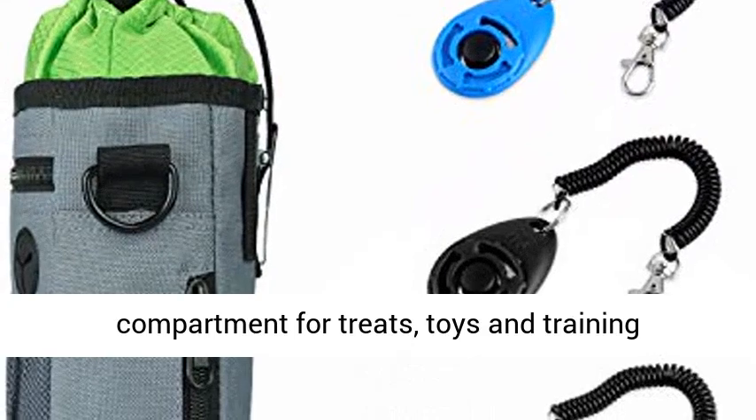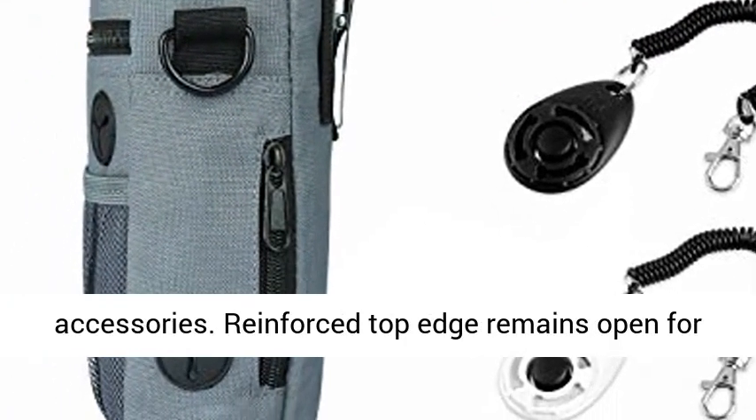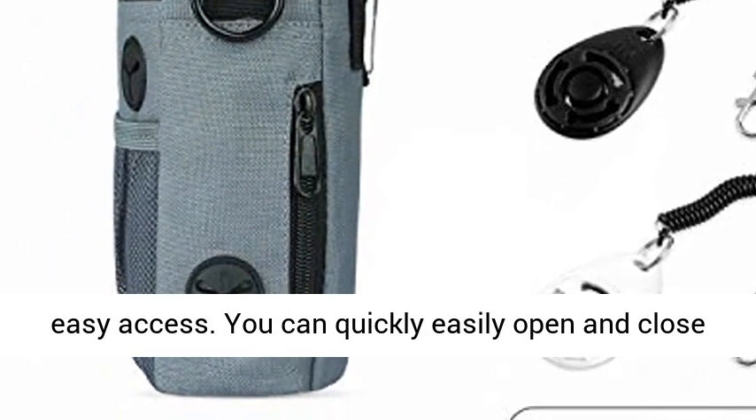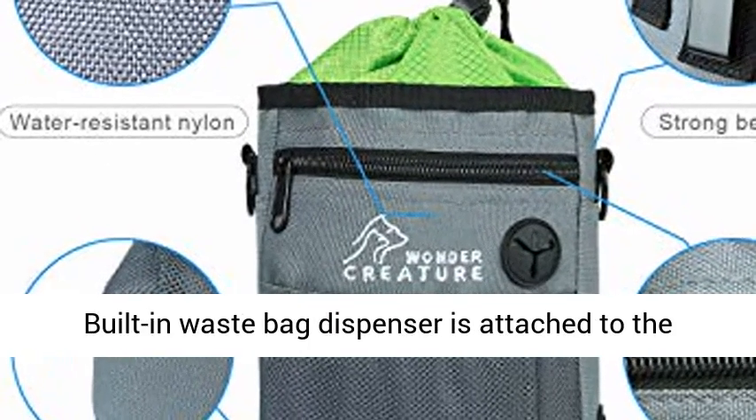The Dog Treat Bag has a large main storage compartment for treats, toys, and training accessories. The reinforced top edge remains open for easy access, and you can quickly and easily open and close the bag with the tough and flexible drawstring.